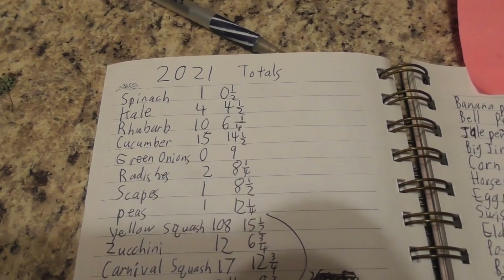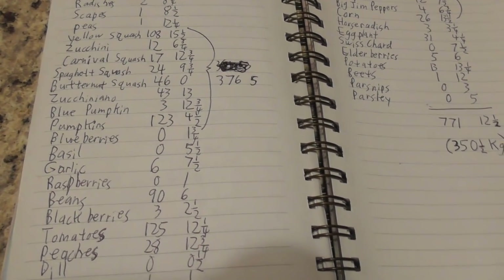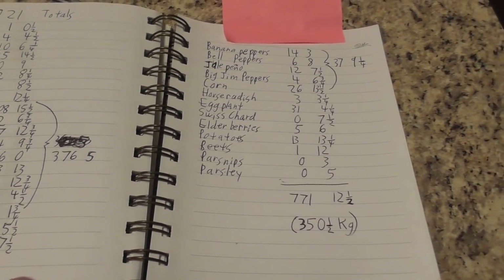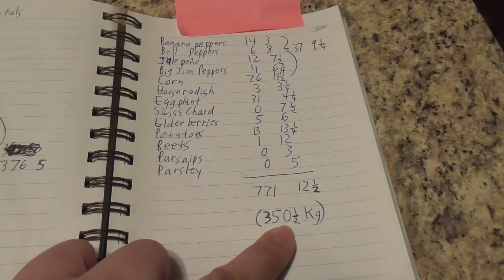I want to end this video with a total of what our garden produced last year. I know many of you watched those videos and came along as we weighed everything. Some things did really well in the garden and other things not so well. Without further ado, I will show you the total. So there it is — we have all of the vegetables broken down right there. If you want to pause the video, go ahead so you can read it.